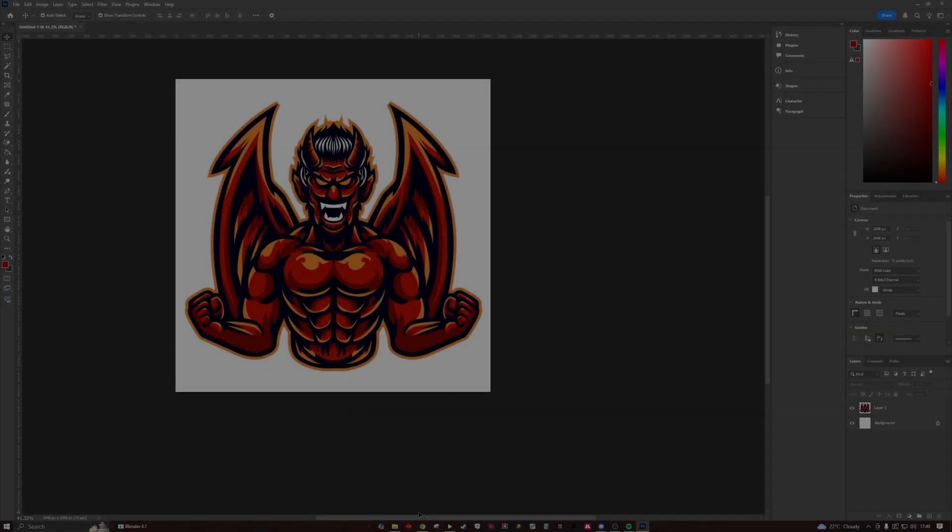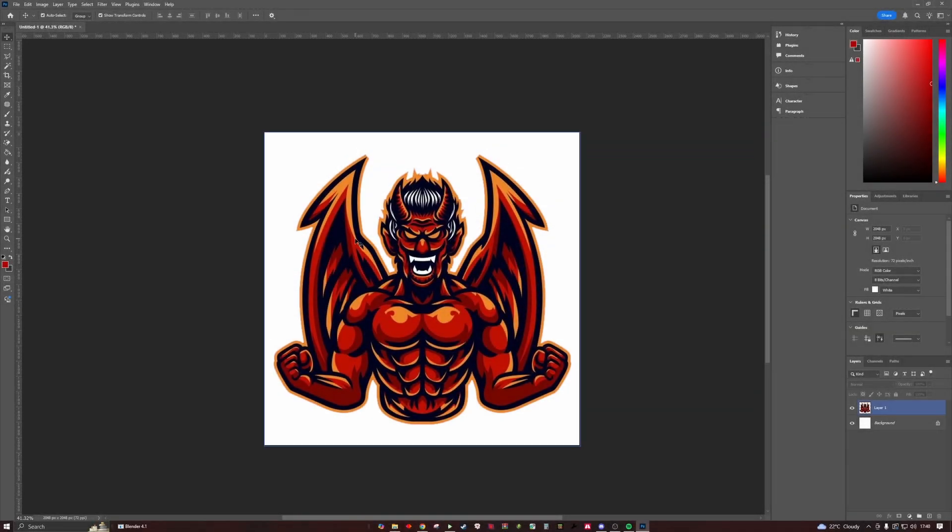Hey guys, welcome back from another tutorial on the embroidery textures. Somebody in my Discord asked for a centerpiece demonstration, so this is how I personally do the centerpieces. This is no way the right way to do it — this is just the way I do it. I've got great results with it, so let's get right into it.